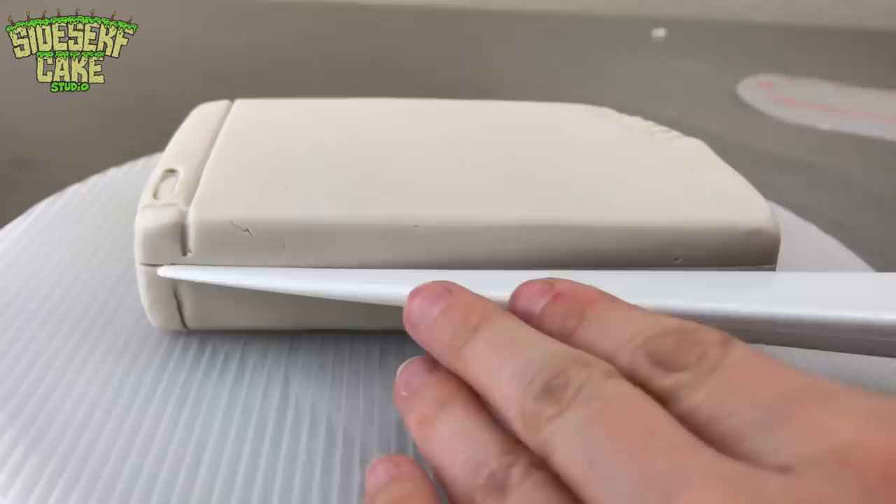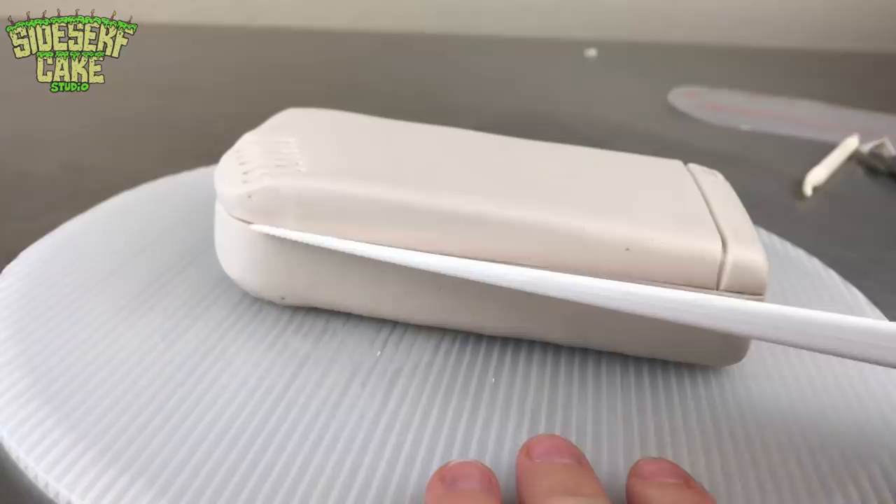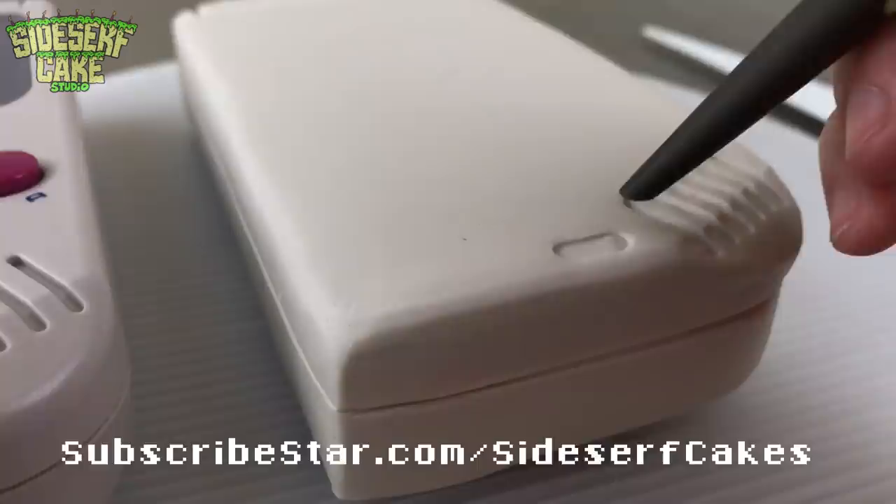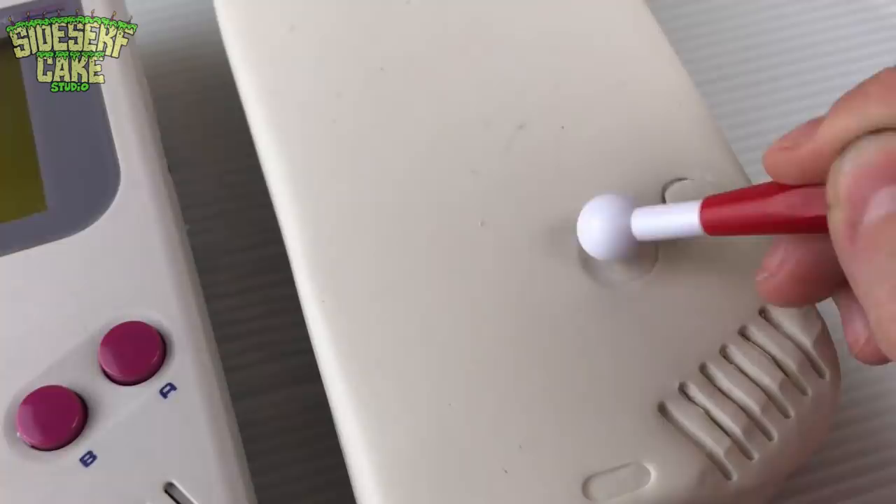While I'm doing that, I want to give a shout out to our new Subscribestar member, Jay Schneider Books — thank you so much for becoming a member. If you'd like to get a shout out and your name in the credits at the end of every video, head over to Subscribestar.com/sidesurfcakes. If you like this video, please consider leaving a like and hitting the subscribe button. That little click really helps us reach more people and helps the channel grow.